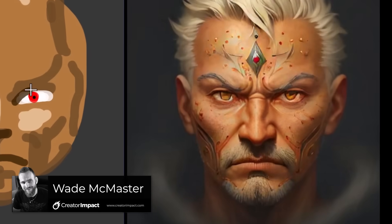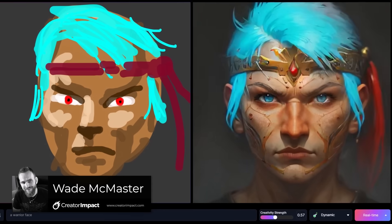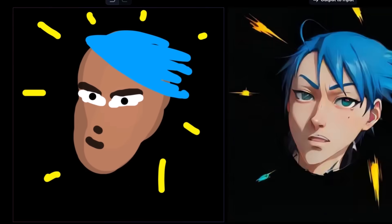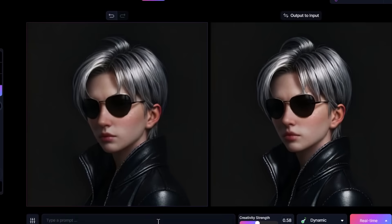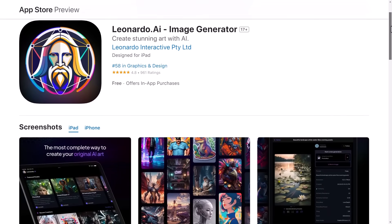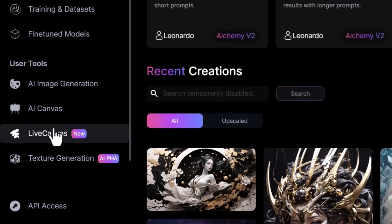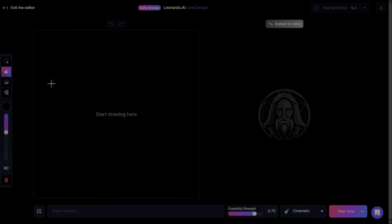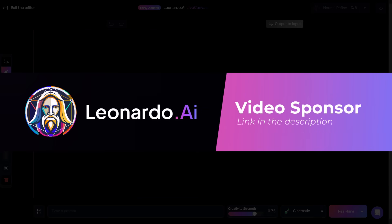This new feature, Live Canvas on Leonardo AI, is pretty insane. It allows you to draw on one window and it will create AI art live on the other. You don't need to use just your computer — there's also full iOS support so you can use your iPad and Apple Pencil. The way it works is you log in and head down to Live Canvas. I want to take a moment to thank Leonardo AI for being the sponsor of this video — there's a link in the description below.